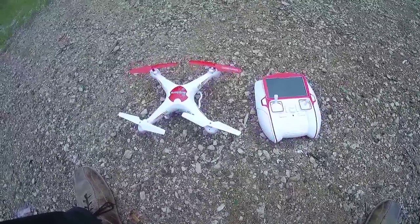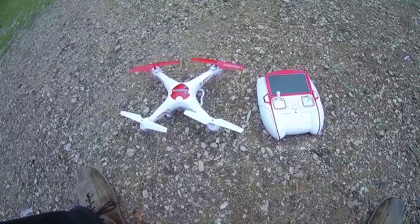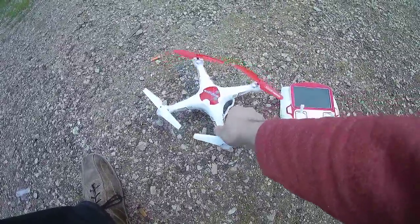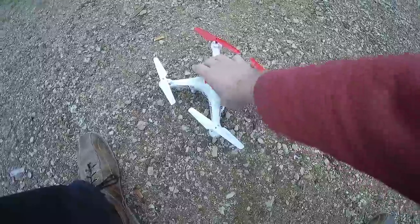Hi, welcome to the first adopters of the new Syma X5 clone, including a 5.8 GHz FPV kit. This is the DWI, the DF-32 to be exact.